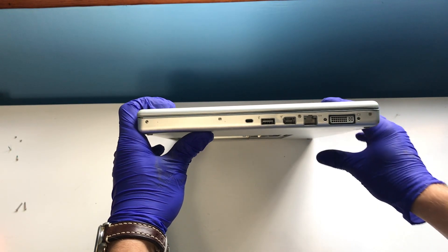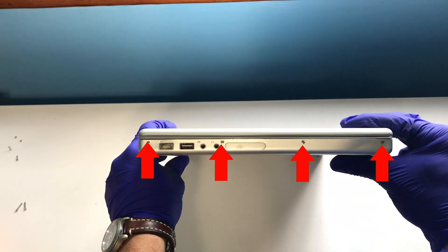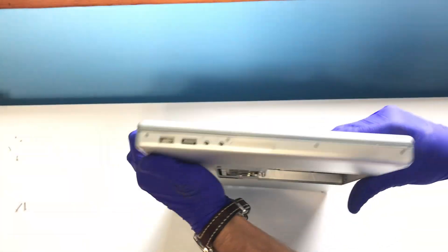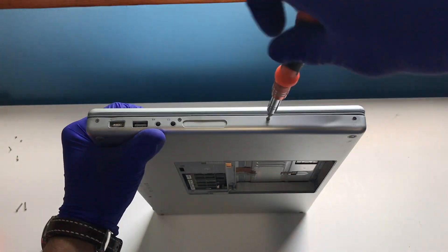There are four Phillips screws on either side of the MacBook near the I/O ports that must be loosened and removed. These are the last set of screws before we lift the keyboard.